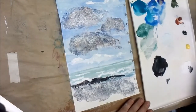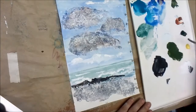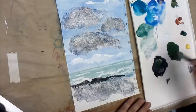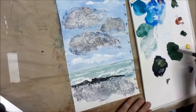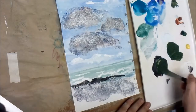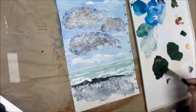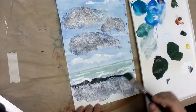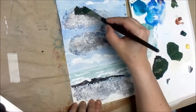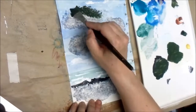Now I'm going to go to my Hooker's Green and make a puddle. I'm going to add a touch of Sap Green to make it a little darker. And I'm also going to mix in some of that dark brown I made with the Ultramarine and Burnt Sienna — that's just a gorgeous brown. I love it. I am going to do the trees, doing the dark colors first.